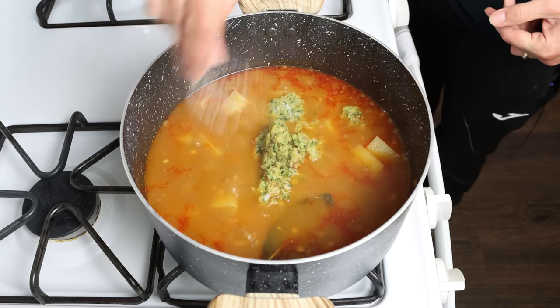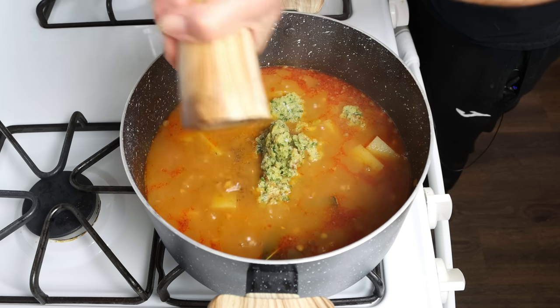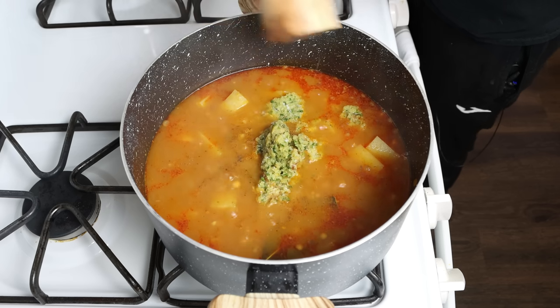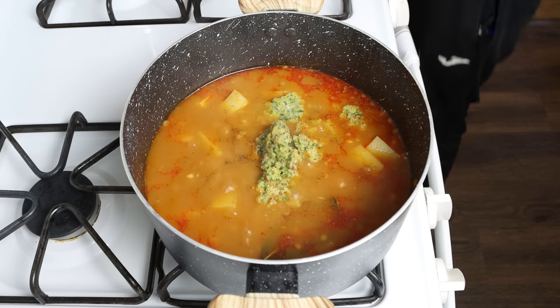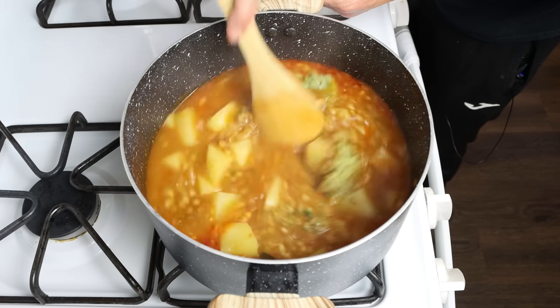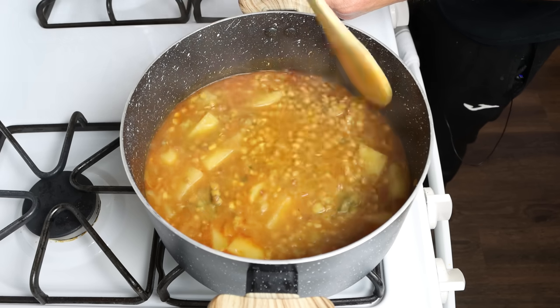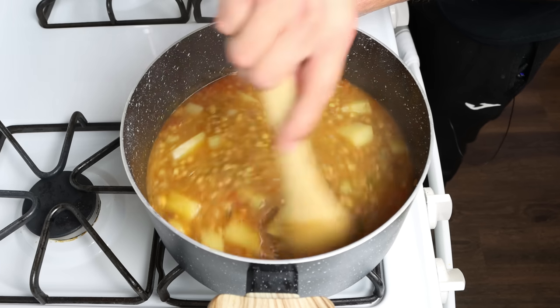Season everything with sea salt and freshly cracked black pepper, and give it a gentle mix until everything's well combined. As I've mentioned before, when working with dried beans you always want to season them at the end when they're fully cooked — if you season them beforehand it takes longer and they end up with a tough texture.